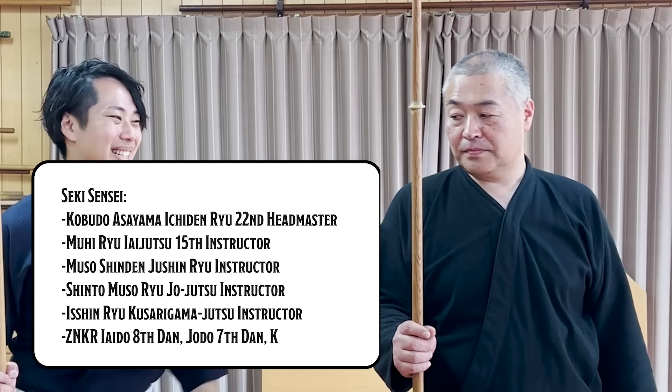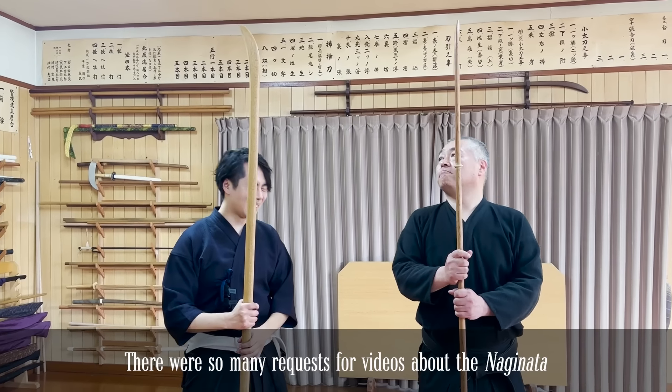Hello everyone and welcome to Let's Ask Seekensei. I'll be your host Shogo from Let's Ask Seekensei, and this is Seekensei.